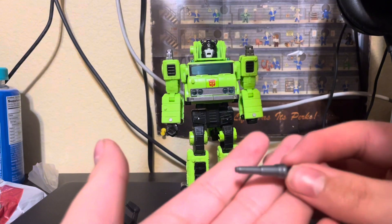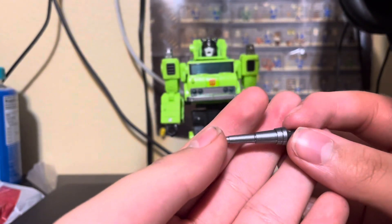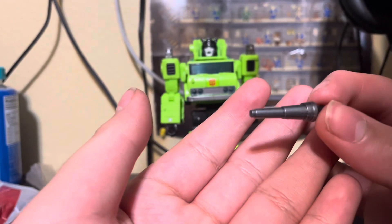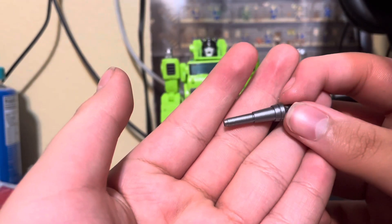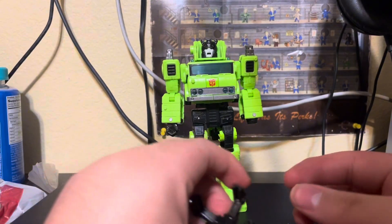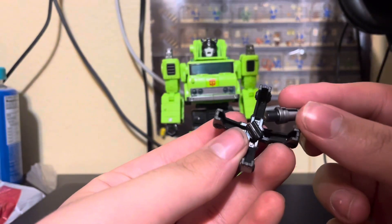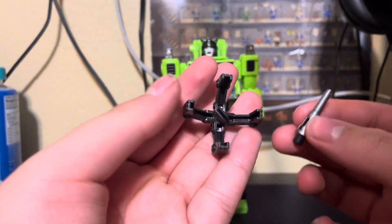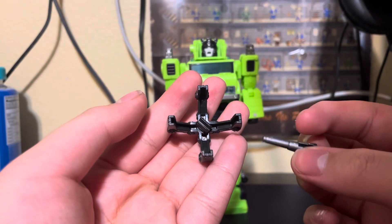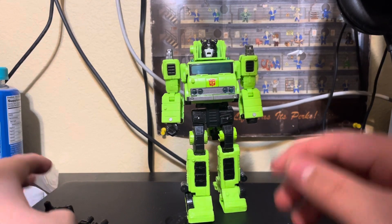First off, there's this little cannon — like a shot piece that sits on Shockwave's arm essentially. For some reason, on the box it says if you get the claw you can place it onto it, but you really can't do that. I don't know why it says that on the box — let me actually grab the box to show you.